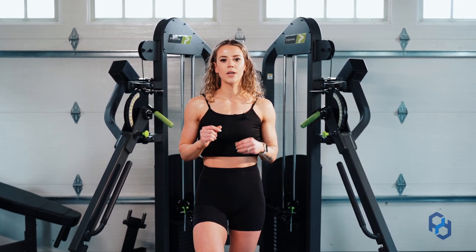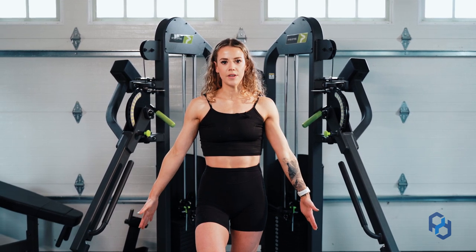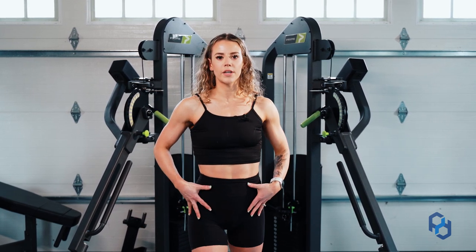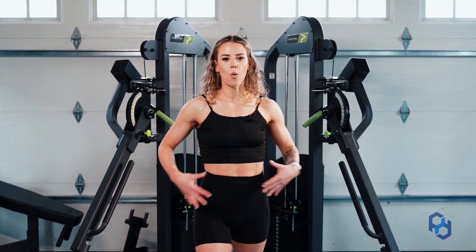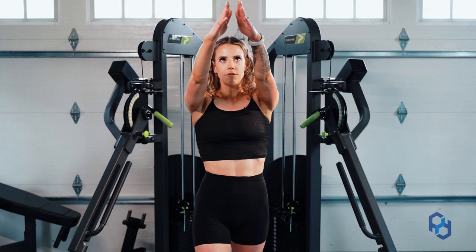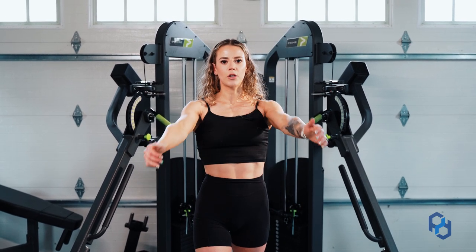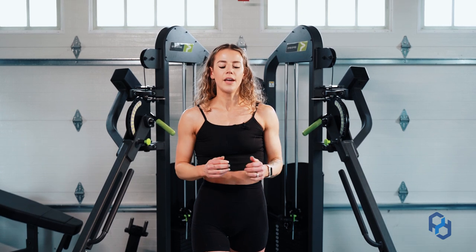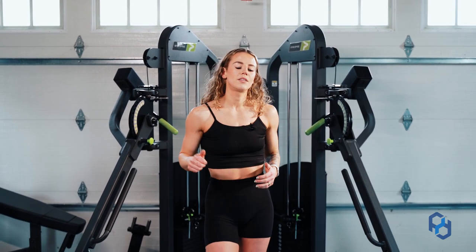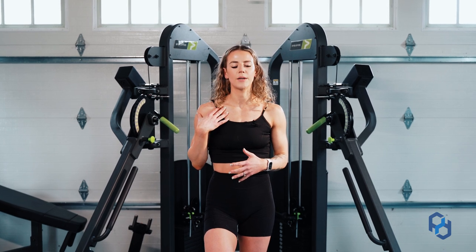Some quick things to remember: cables low, arms in a low V, take a step forward in a staggered stance, brace your core, and think about moving those hands up and in front of you above your head. You're not thinking about getting your hands to touch — you're thinking about driving those biceps together — and you'll be in a really solid spot to make sure you're hitting the full range of motion for your clavicular fibers.